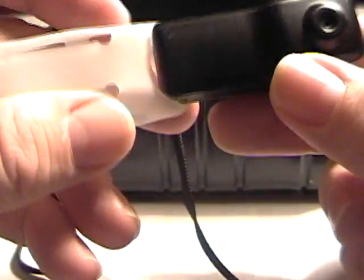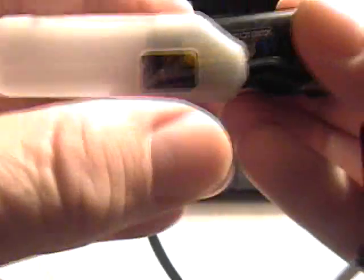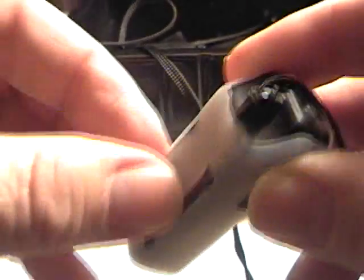I'll show you one more thing. If you're doing water sports and such, you can actually put this camera into a silicone protective case. This means you can protect the camera from all these elements — weather, freezing, and such. You can put it on a belt. It's a really clever design camera.